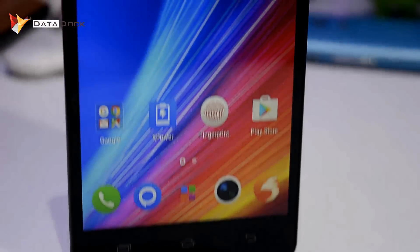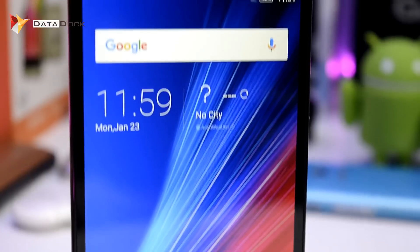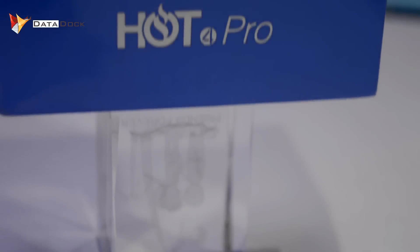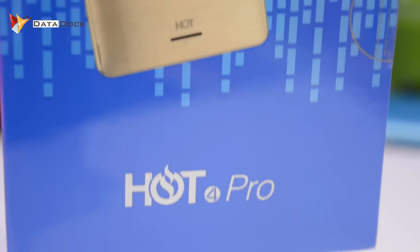Hello friends, I am here and you are seeing DataDog. Today, we are going to test Benchmark and Sensor of the Infinix Hot 4 Pro. So, let's get started.